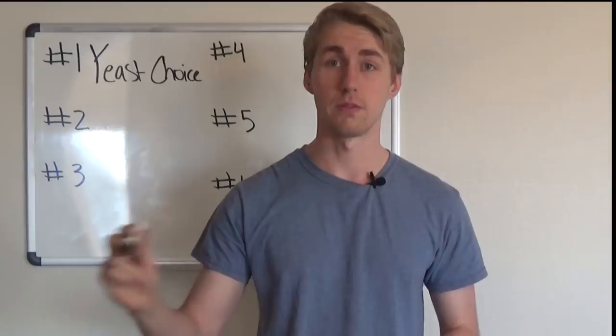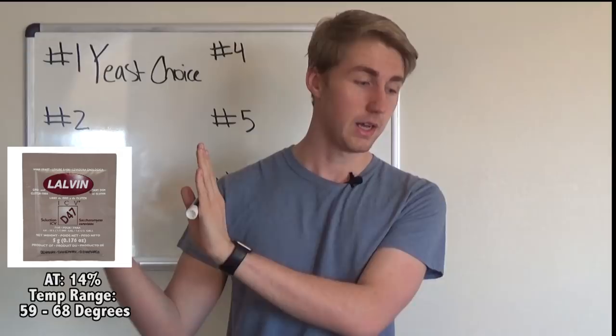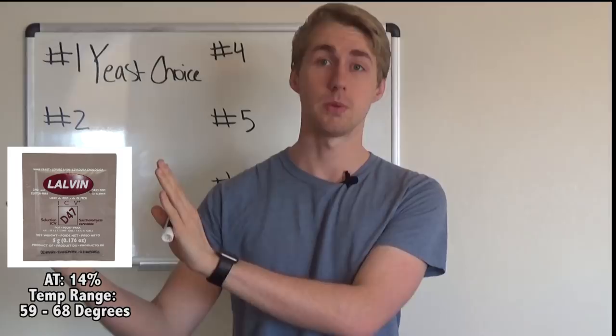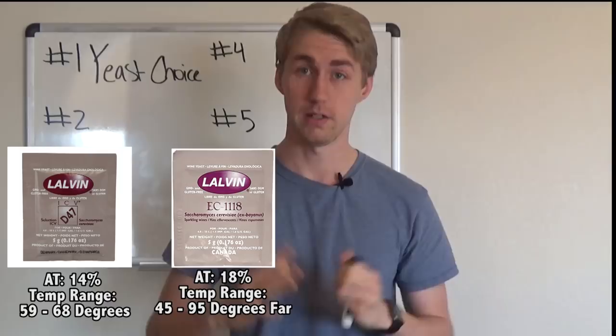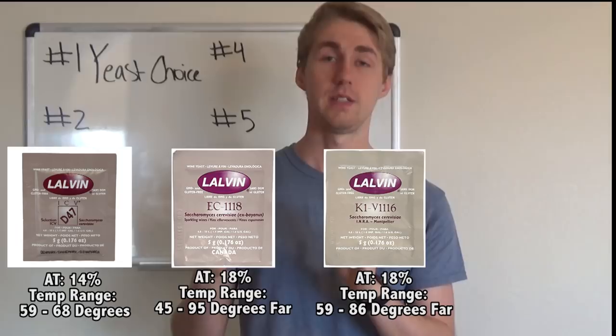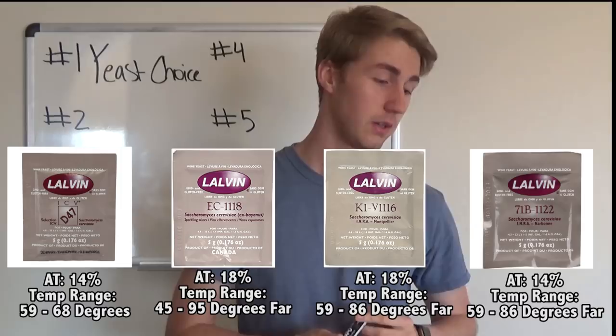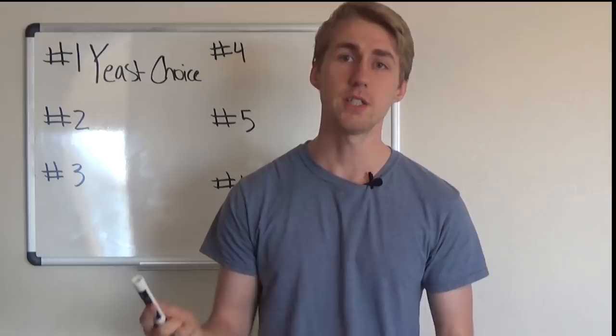To quickly summarize: the D47 has an alcohol tolerance of 14% and a temperature range of 59–68°F. The EC-1118 has an alcohol tolerance of 18% and a wide range of 45–95°F. The K1-V1116 has 18% alcohol tolerance and a temperature of 59–86°F. The 71B-1122 has 14% alcohol tolerance and a temperature range of 59–86°F.